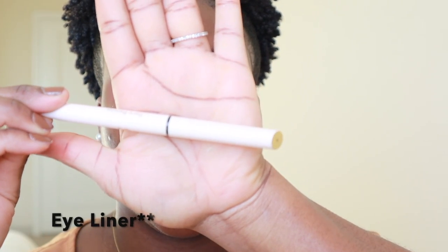So now that I'm done applying the eyeshadow, I want to add a wing just to give it a little pop. So I'm going to clean the corner of my eyes and do the wing using my wing liner from Rare Beauty.